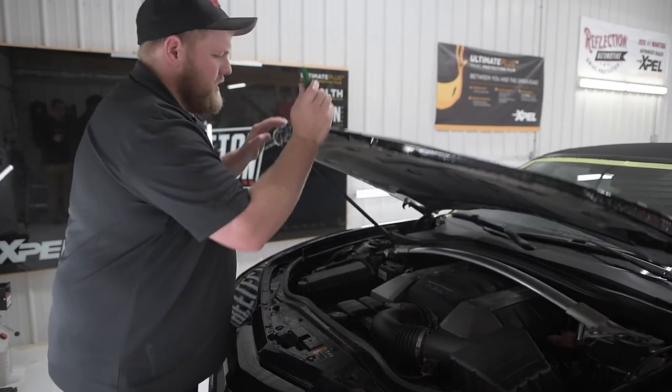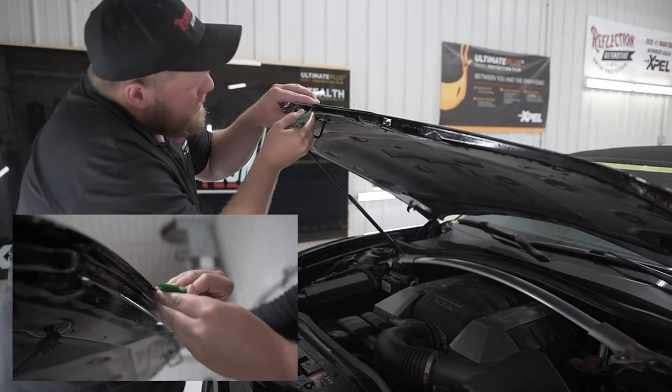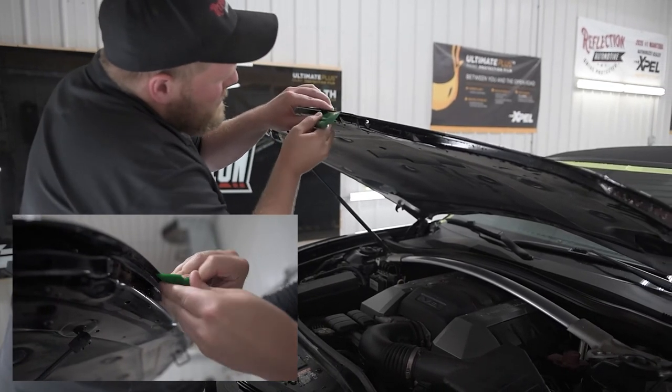Last but not least, take a squeegee and just lock it down underneath the hood so that it doesn't pop up.